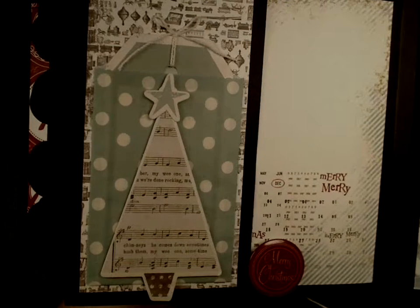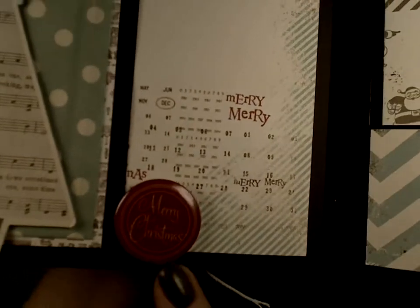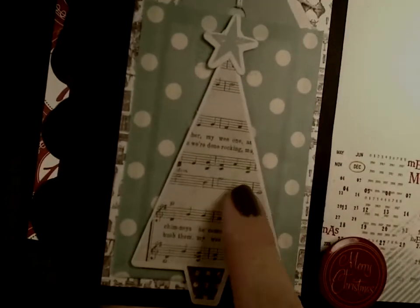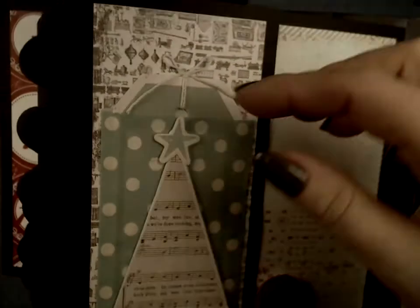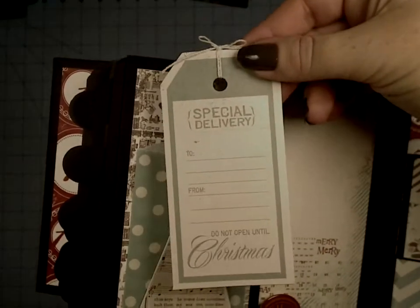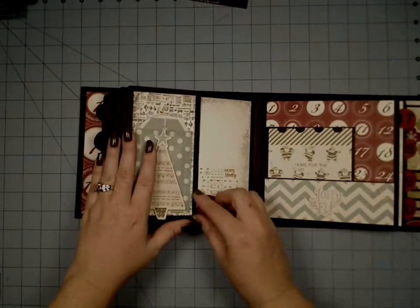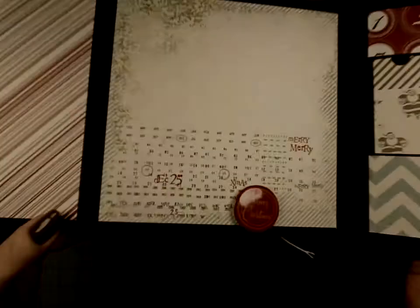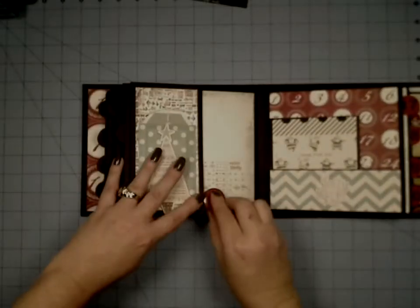Over here, look at how cute this is — I think this is my favorite page. We have the Merry Christmas down here. Look at how great this page is — isn't that so cute? We've got this tree again, kind of a fabric feel, and I added the little star on there. And we have this cute little thin envelope with a tag — so cute. I'm just loving those little envelopes. Of course it pops out.